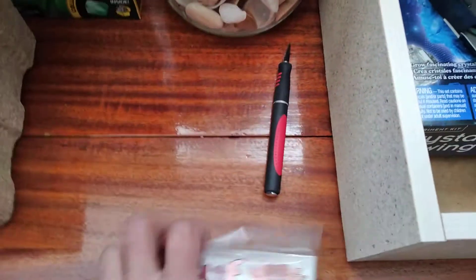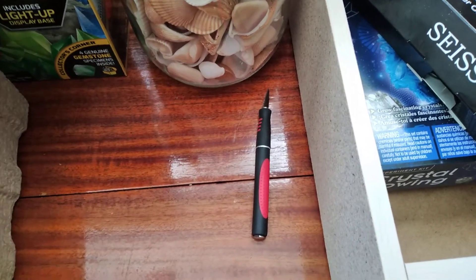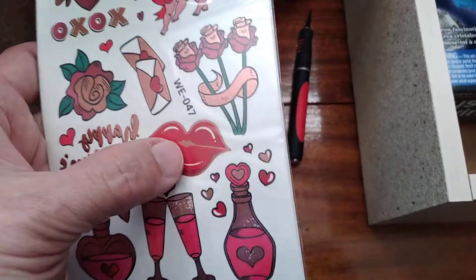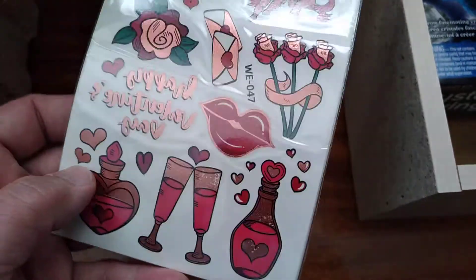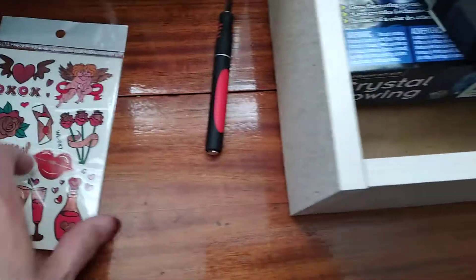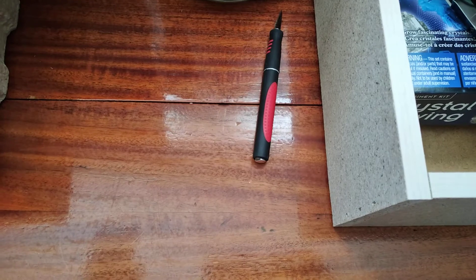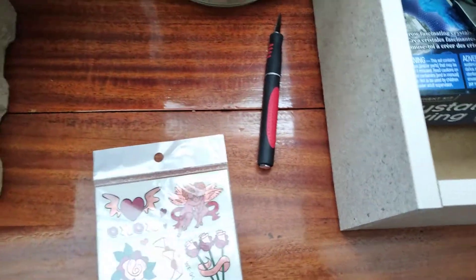Let's take a look at these. I'm not going to open these — these are for my epoxies. For Valentine's I'm going to make something. Look at the two cups and the potions and flowers — oh, these are so pretty. It comes with 60 roses, and it actually comes with a lot of beautiful ones.